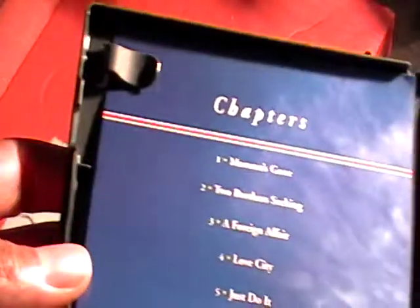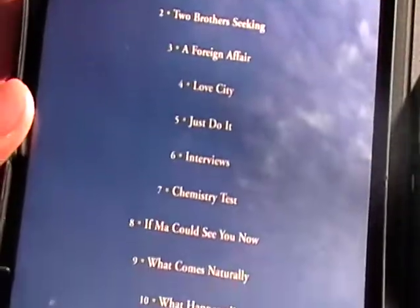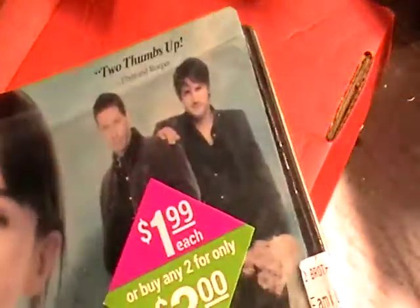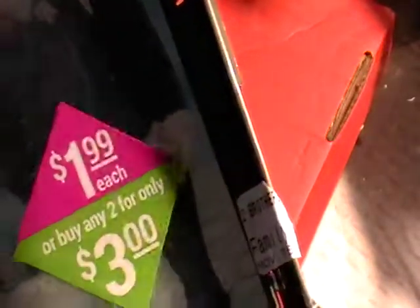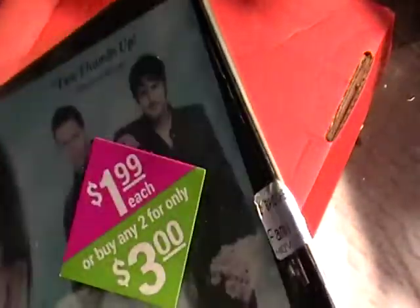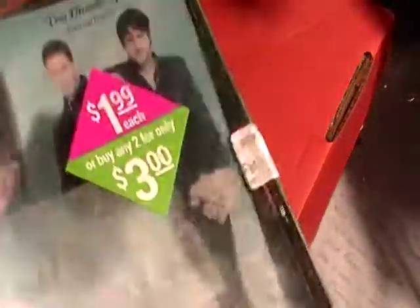This one even has a chapter selection. Most of the time when I buy used DVDs they don't have a chapter selection, but this one does. It wouldn't be nothing just to take this out and replace it. See how messed up that is — look at that, it's real scratched up. But it wouldn't be nothing just to take that out and put it in a new case that's like brand new. I'm gonna have to look on eBay or somewhere to get new cases.